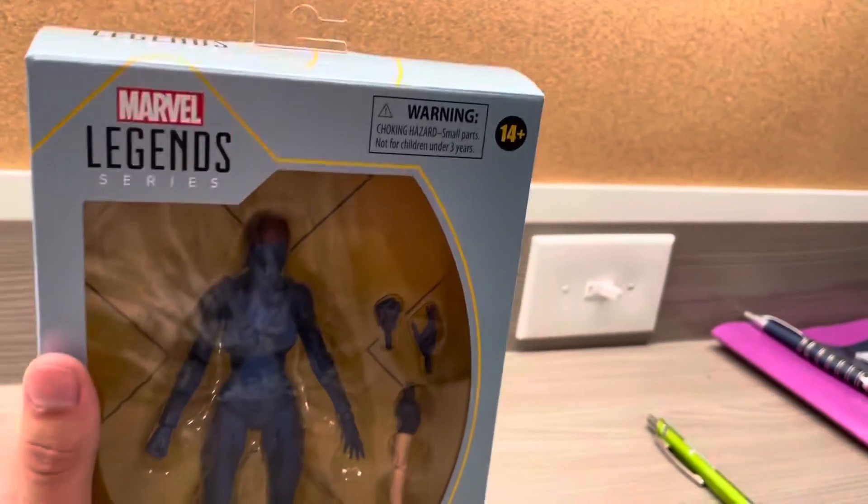My other problem with the figure is I wish they'd give it another head sculpt — that would be cool. Compared to the Wolverine accessories, you get a lot more with Hugh Jackman. Which is kind of expected because you're actually paying $25 for it.